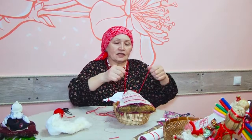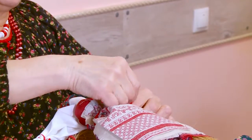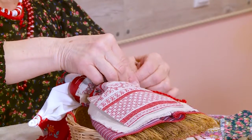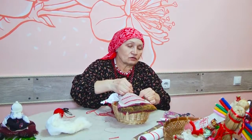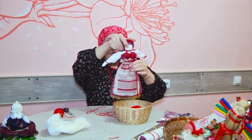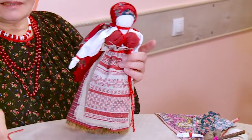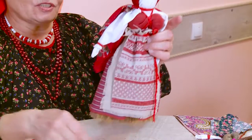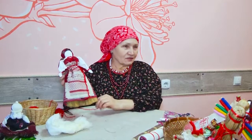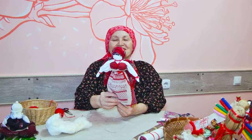Вот эта юбка распашная – видите, она не зашитая, так и носили. Это называлось панева. И с левой стороны завязывалось так, чтобы пояс был длинный – он не должен быть коротким, но не ниже юбки. Ну что, вот наша красавица готова. Она готова помогать нам очищать наше жилище, нашу суть. Берегиня готова.